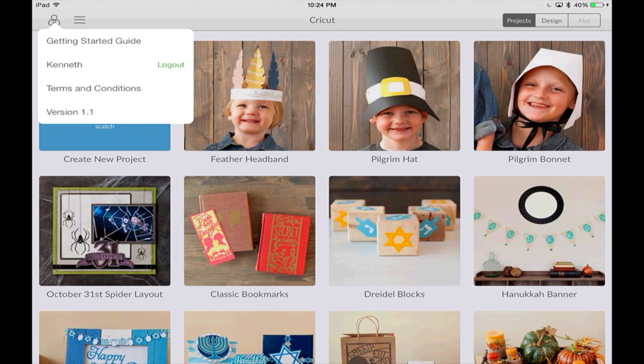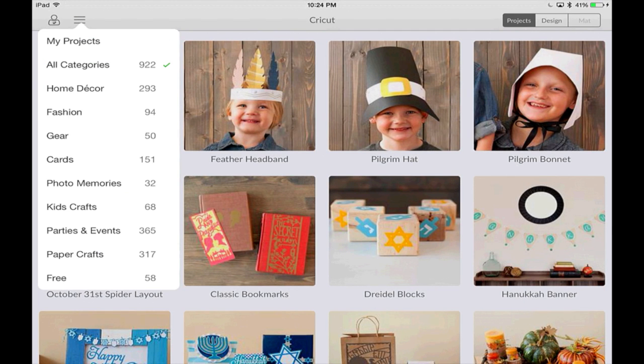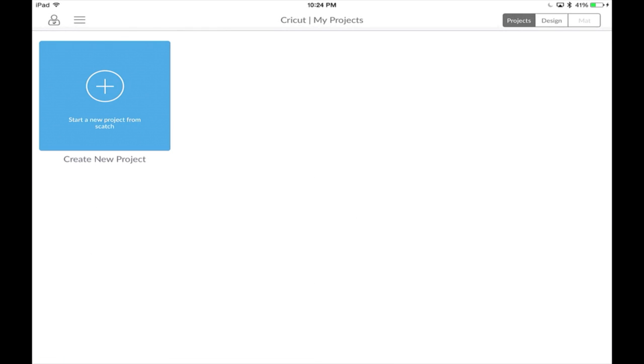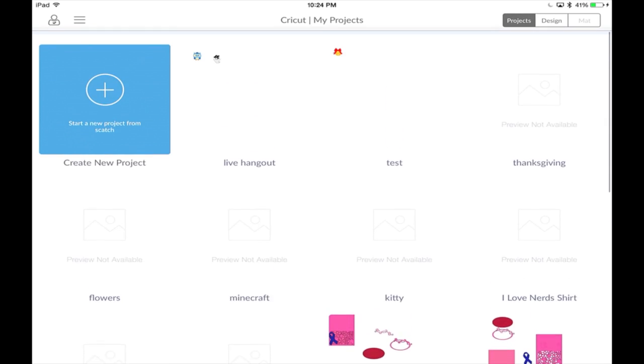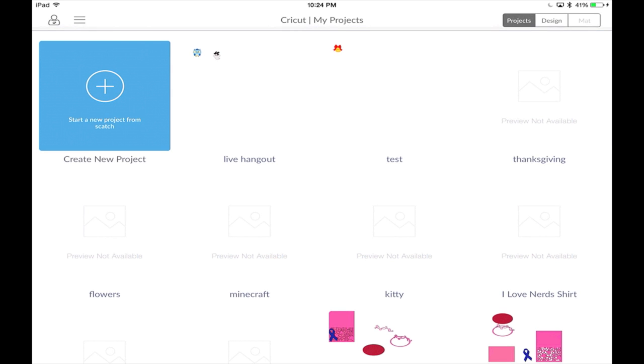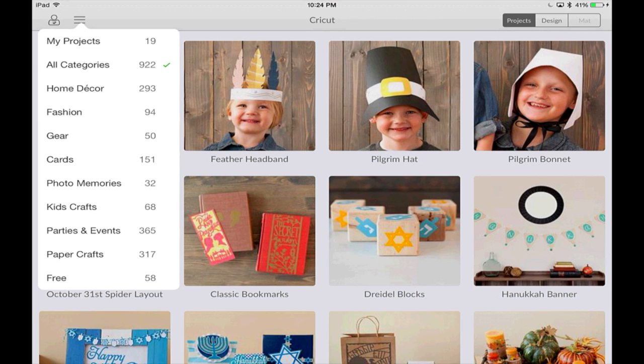You also have your ability to log in and out of the program, the terms and conditions, and what version of the app you're running. The three little lines, if you select them, is where you get your saved projects. You can hit My Projects, which brings up all of your saved items, and then easily bring these into session to start redesigning or go ahead and cut. You also have categories for different Make It Now projects, ranging from home decor all the way down to free.